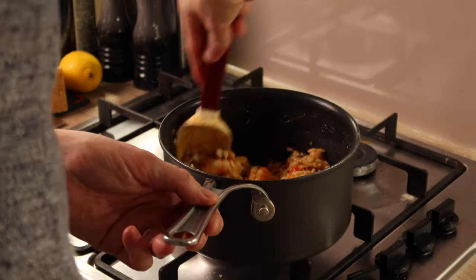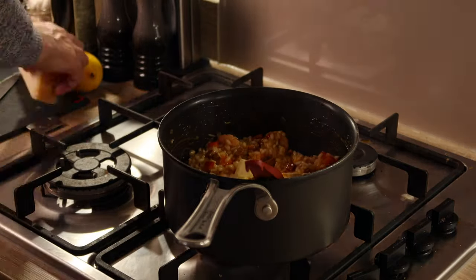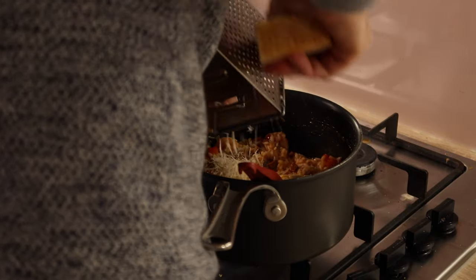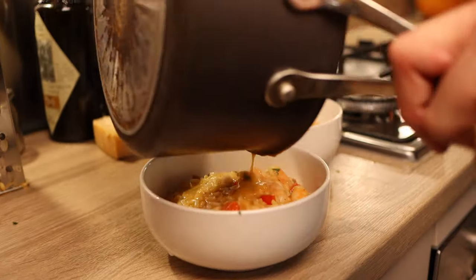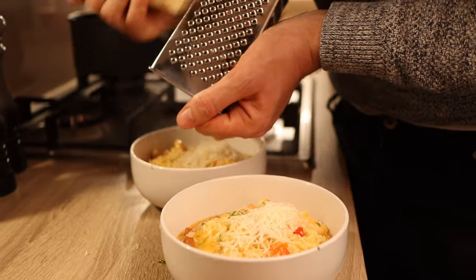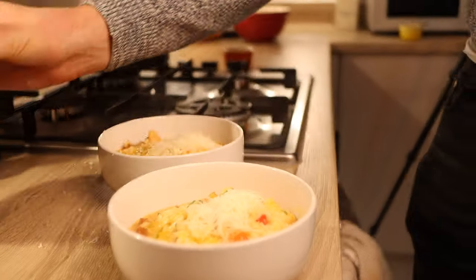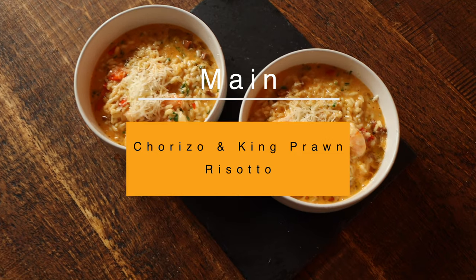Leaving it to rest allows the rice to soak up any excess liquid and finish cooking. At this stage, drop in your king prawns, then start finishing with butter, parmesan, a little bit of lemon zest and some freshly chopped parsley. Be generous on the butter — you need around 85 grams. Once it's all incorporated it should feel really nice, silky and smooth. Taste and adjust seasoning, add a touch more lemon juice for zestiness. Place into your bowls and finish with more grated parmesan and a drizzle of extra virgin olive oil.